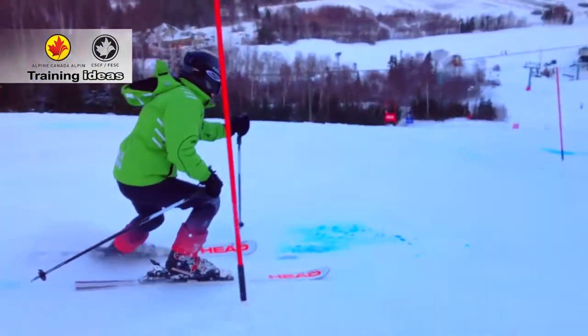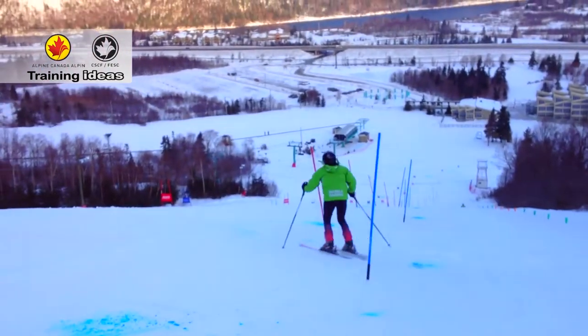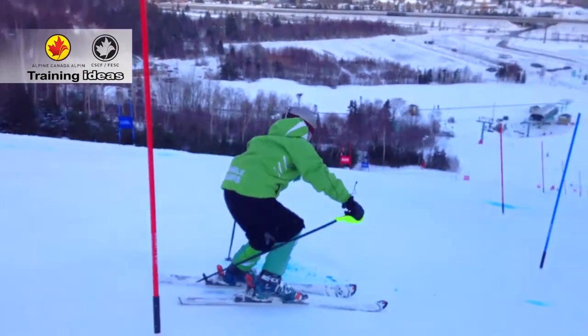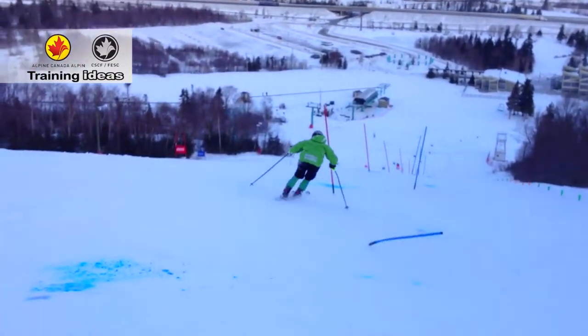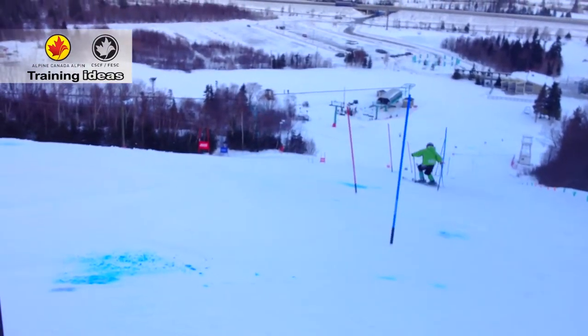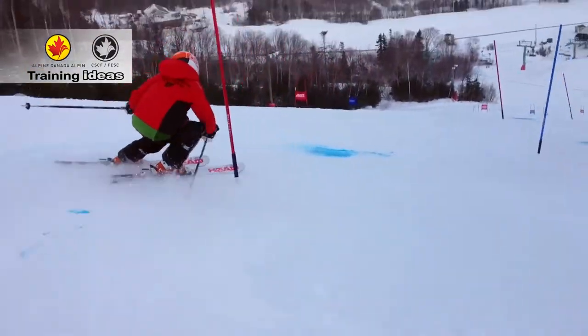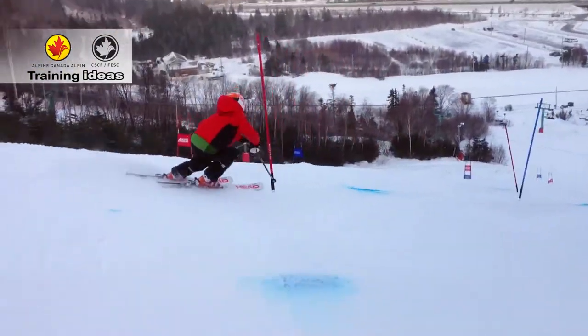An angulation drill you've seen before — gates slightly tilted inside — but with a new twist. Still demanding on the technical and motor dimension: angulation, separation, use of a pole, outside ski. On the cognitive dimension, we added an external key of attention: a blue dot indicating where to put the pole plant.